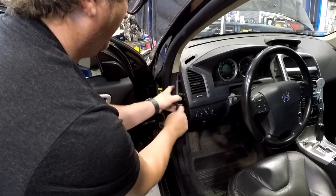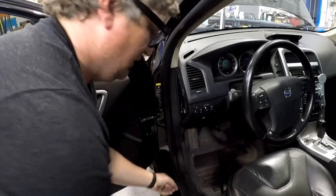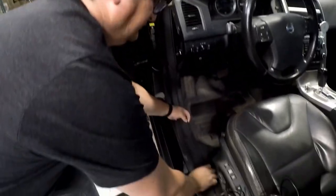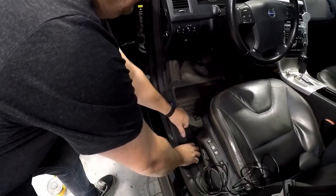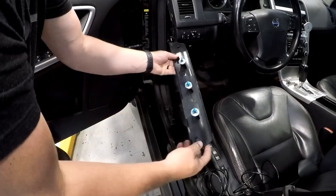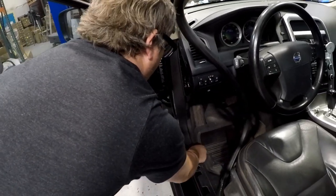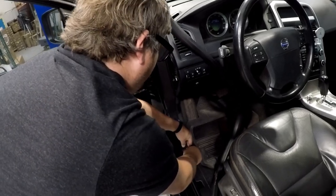Next you will need to remove the side dash panel cover, door sill plastic cover, the rubber seal, and the plastic vertical cover. The door sill has three clips and the vertical plastic cover has two — one at the very end and one in the middle. Be careful not to break any of the plastic, as these pieces can become brittle.